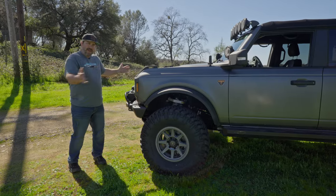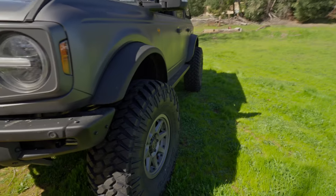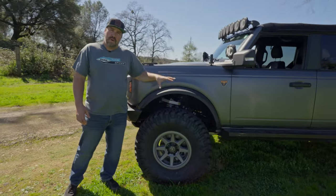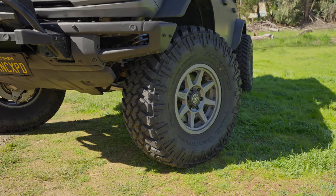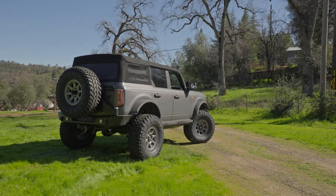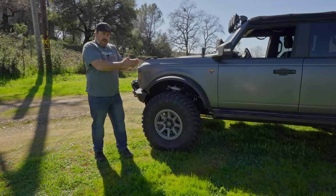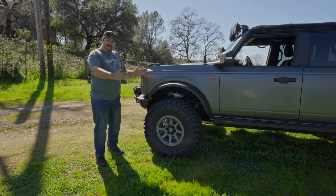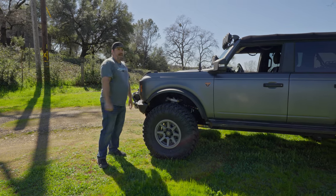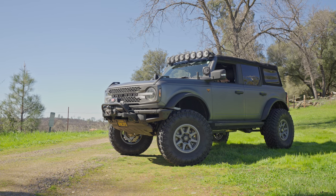One of the downfalls of the portals is it does make the Bronco wider. If you look down the side of this thing, the 38s are only sticking out maybe 2.5 to 3 inches, and that is a big part of doing this job correctly. These Icon Rebound Pros are 17 by 8.5 — a narrow rim, not a full 9-inch rim — but they have plus 25 millimeters of offset, which as far as backspacing goes is 5.75 inches in. The portals make the vehicle wheel mounting surface 3.5 inches wider on each side, and with a big offset rim like this it sucks it back in, which helps your scrub radius. So it doesn't make it stupid wide with the portals on it — it actually looks really good.